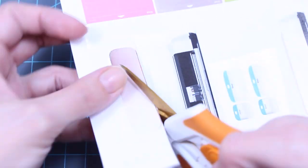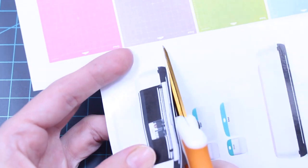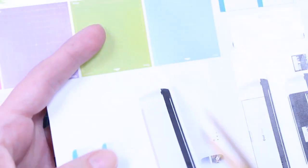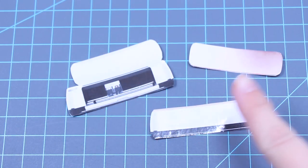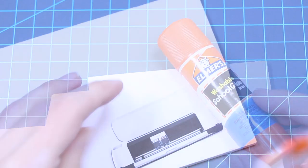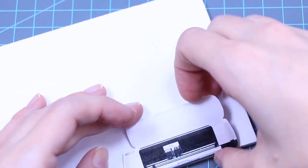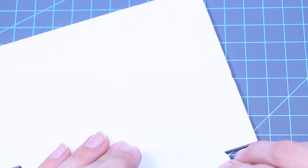Cut out the first three Cricut parts. Then you'll need a small piece of foam board and a glue stick. Take the back piece with the lid and glue the printed side to the foam board.